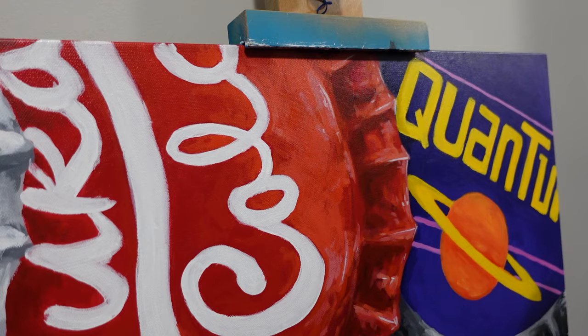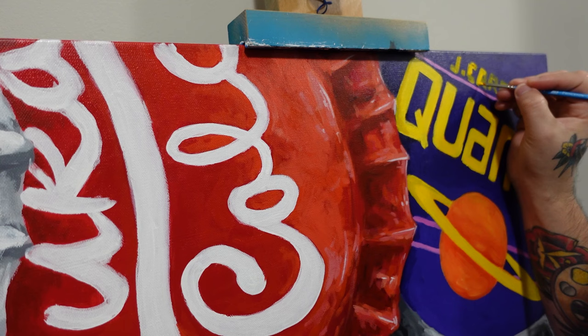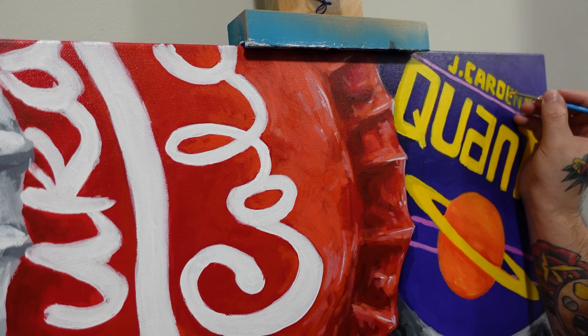The very last thing to do is add my signature. I'm going to blend it into the bottle caps, making it part of the design, so it doesn't sit awkwardly across a couple of caps or in a random corner — that would just kind of ruin it.